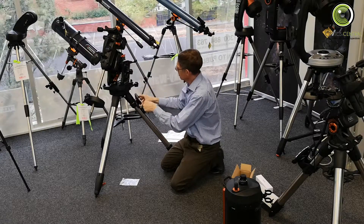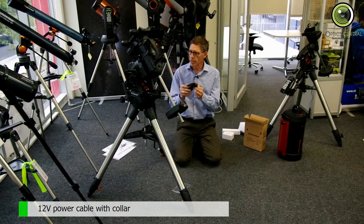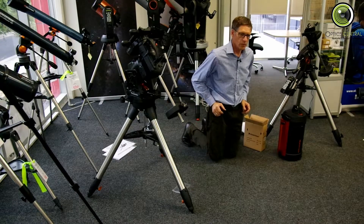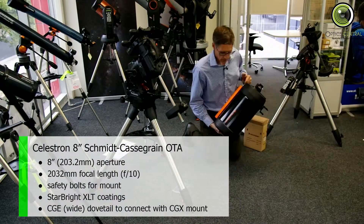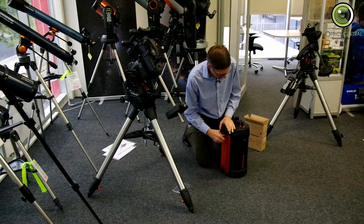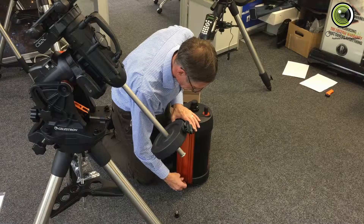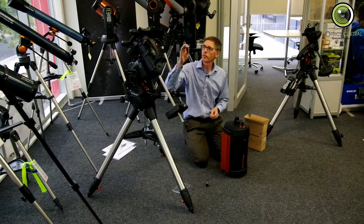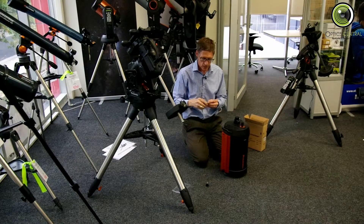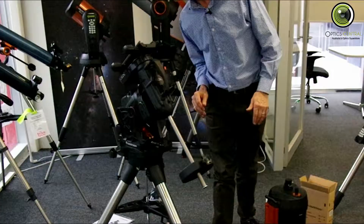The last thing to do would be to put the electricity in — I'll do that presently. Now, we'll grab the OTA: Celestron 8-inch Schmidt-Cassegrain OTA. Now, with this guy, you need to take these out — they are safety bolts which stop it from falling off the mount if the mount clamps let go. It's just another safety mechanism by Celestron. I'll put them back in a second, but you need to withdraw them to put the OTA on. It's also upside down.